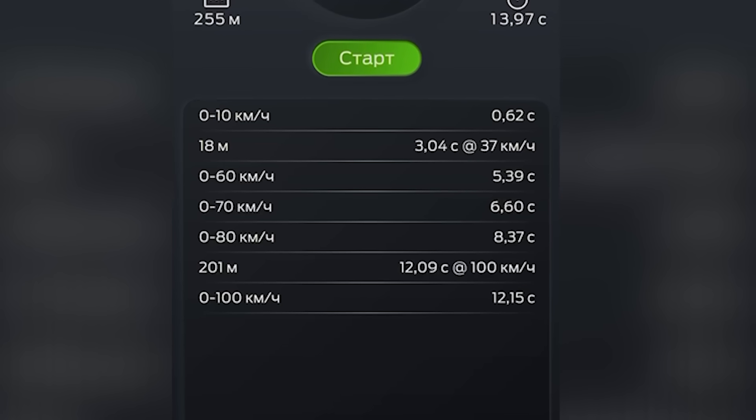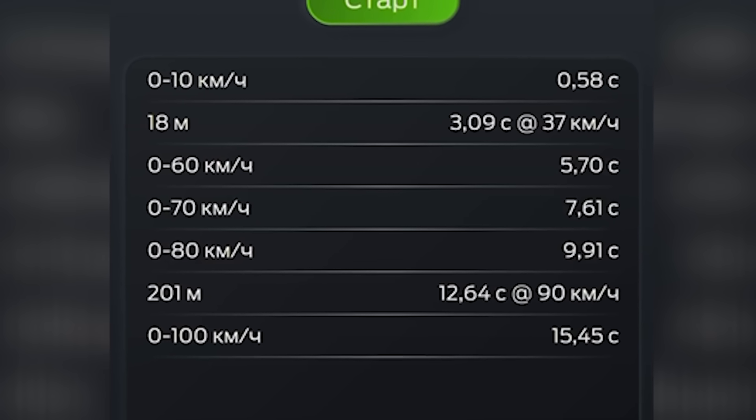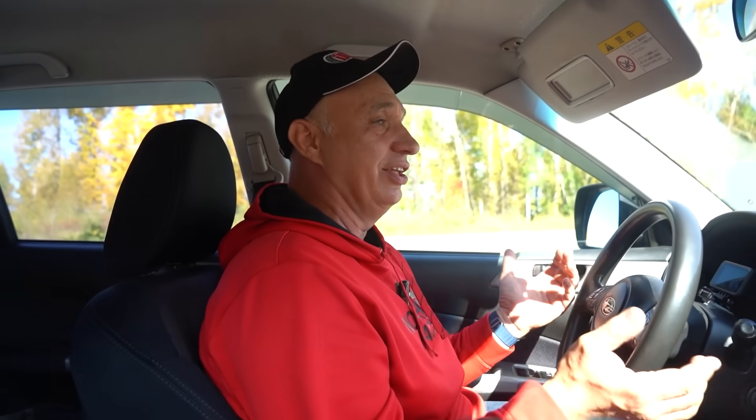At first the results improved — we cut the time by half a second. But after, a few seconds were added to the time. That brings us to the conclusion that oxygen does indeed help out. Because before we saw the performance deteriorate, the thing was flying. It didn't last long, but it was awesome. It felt as if momentarily a couple of cylinders were added, turning this into a six-cylinder engine as opposed to a four-cylinder. But that effect did not last long at all.